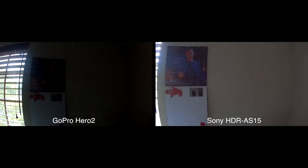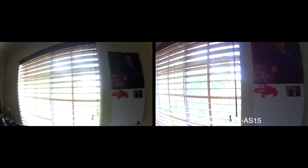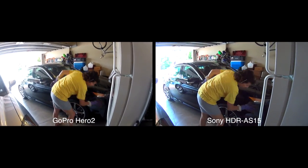And now I'm going to go dark... and back to light... and back to dark. And for a final comparison: